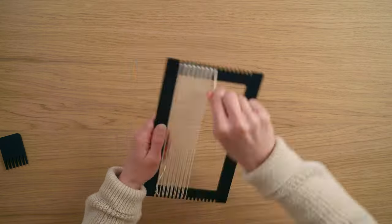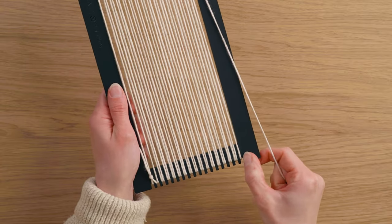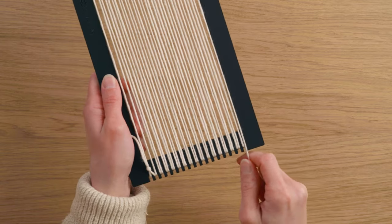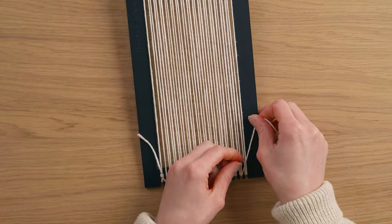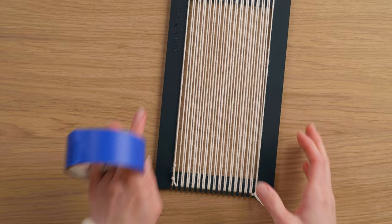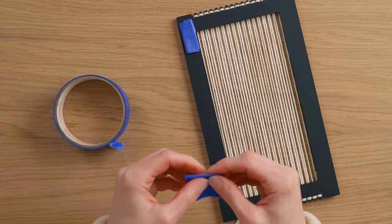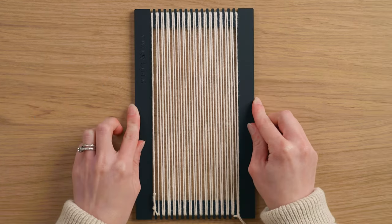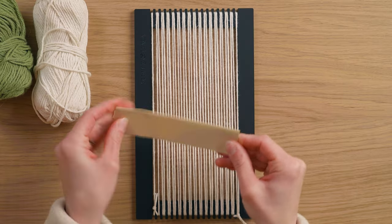To start this weaving, I used 8/8 cotton to double warp my loom with 32 warp strings total. Now that I'm at the end, I already have one string on this last notch but I'm going to put this one here as well and tie it off. Next, I'm going to tape down my loom so it doesn't shift while I weave. I'm also going to weave in a little piece of cardstock so I have something to beat down onto.